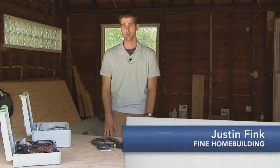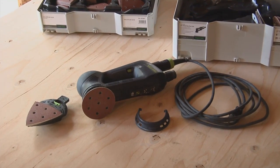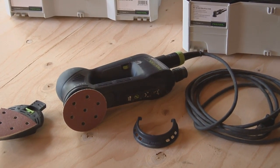Today we have Festool's new multi-mode sander. It's called RO90DX, and it has two different sanding attachments, three different sanding modes, variable speed, vacuum attachment, and a couple other things to talk about. So let's take a closer look.